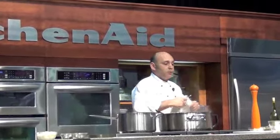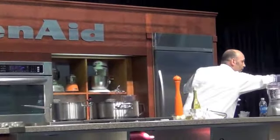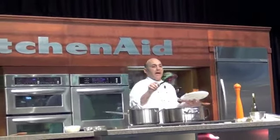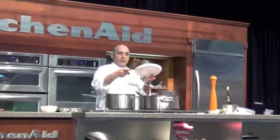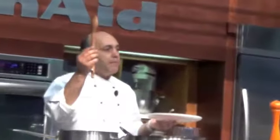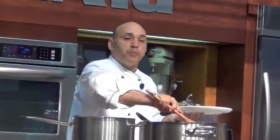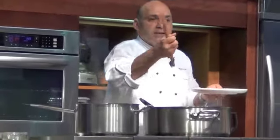Now this is how I would serve this at the restaurant. Did you notice the entire process we used a spatula — a heat-resistant spatula? Because in the olden days, before this spatula was available, we would use a wooden spoon. But if you use a wooden spoon, what happens is you break the grains as you're stirring and the starch is released much faster — you get this gummy risotto.